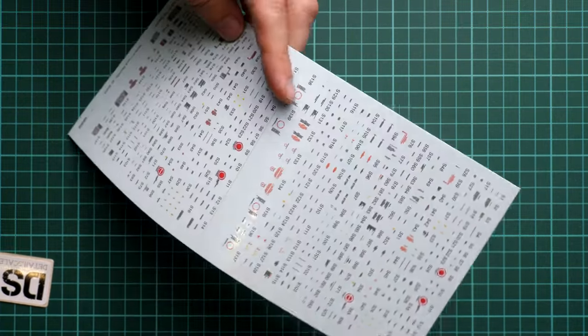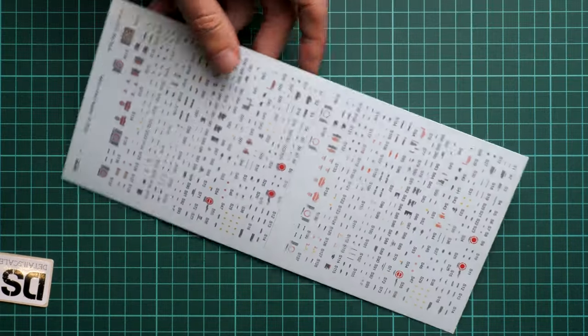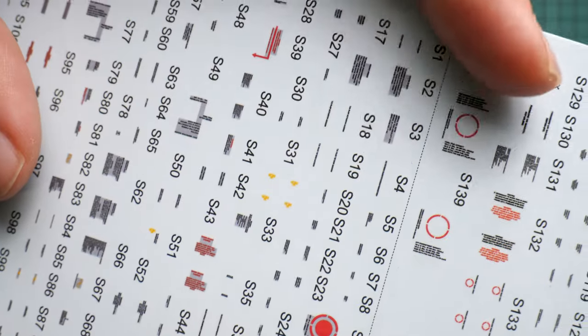The stencil sheet may also vary by marking option. Bringing it closer, some of the symbols are readable — this is not just plain symbols that mean nothing.